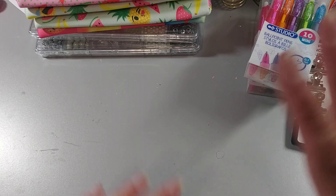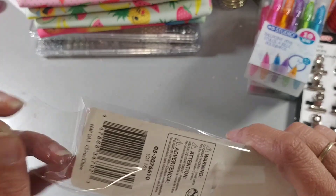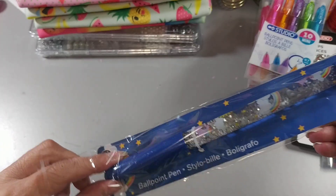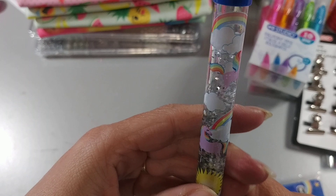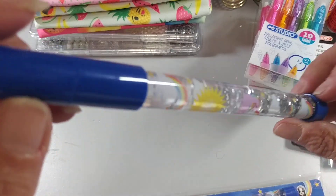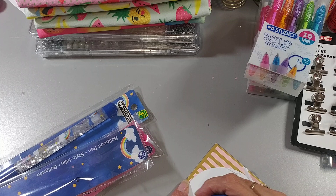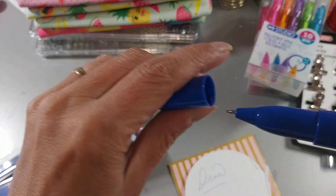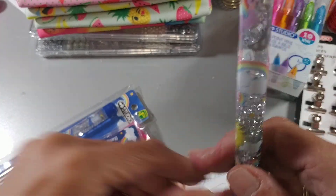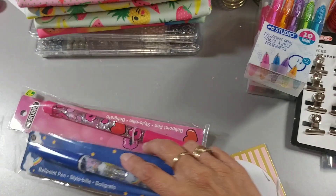Everybody's been hauling these, so of course I had to go out and get them. I finally found them — these pens with the water and glitter inside. I had one open. I thought that's so pretty. This one is the unicorn one with the rainbows, and they write really nicely too. So I got two of the rainbow ones and one of the hearts-and-lips one.